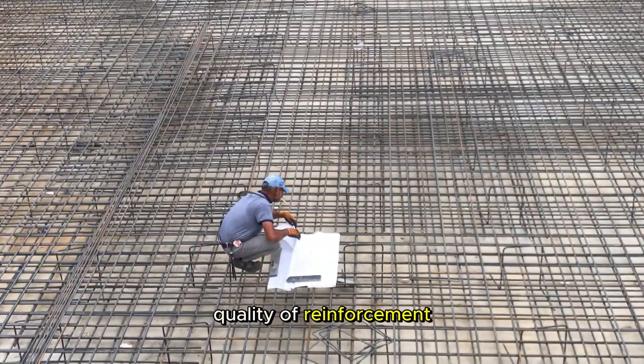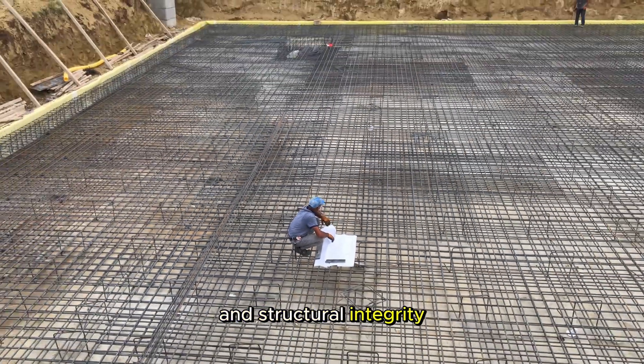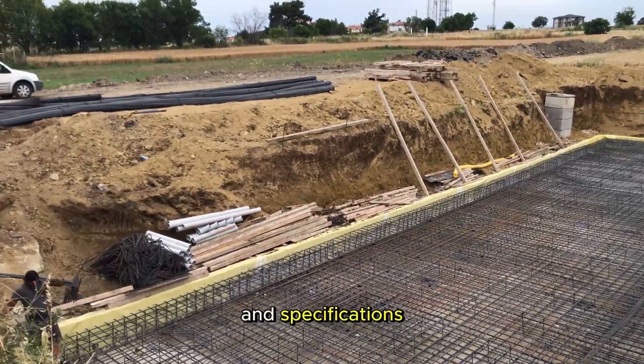Quality of reinforcement material. Use high-quality reinforcement materials to ensure the longevity and structural integrity of the raft foundation. The rebar should meet industry standards and specifications.